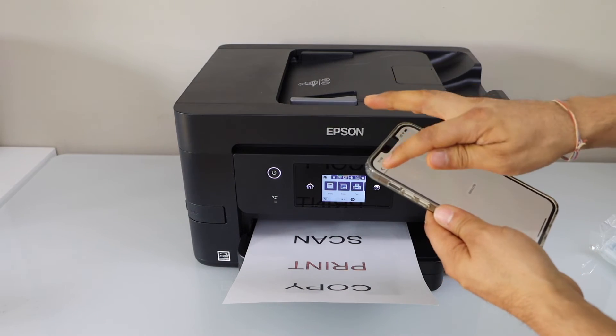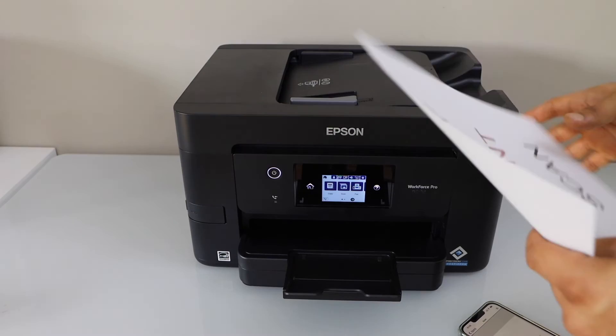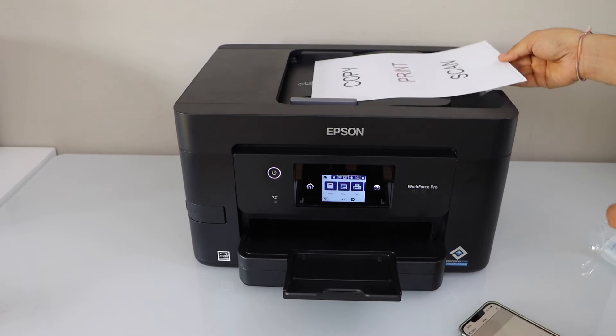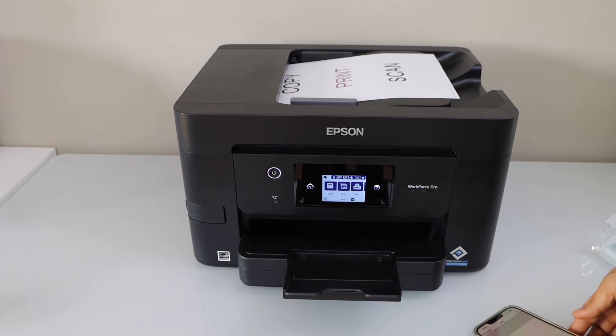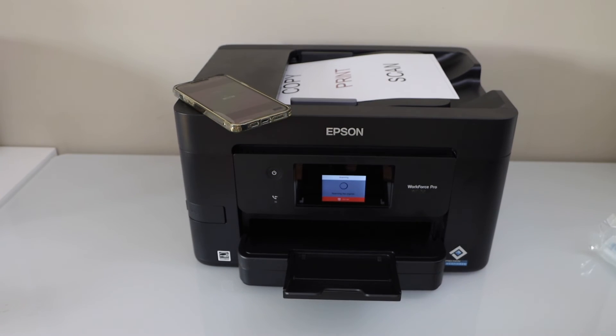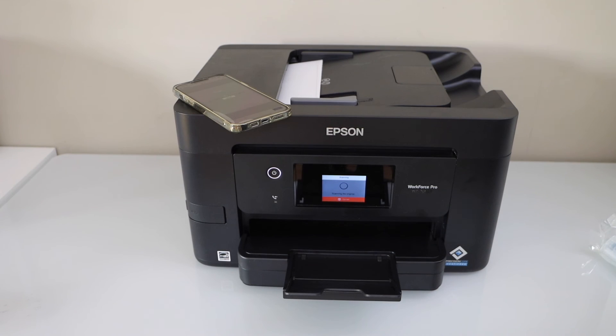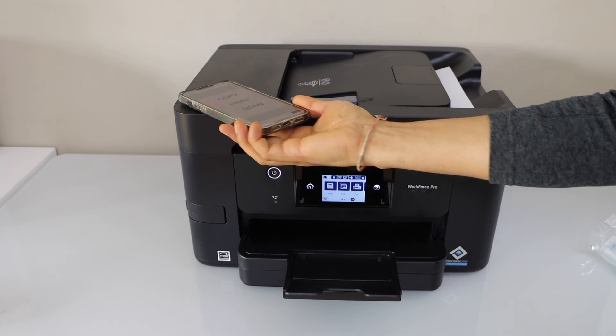If you want to scan, go back and click on the scan icon. You can place a page on the top ADF tray or use the scanner bed as well. Once you are ready, click scan and it will transfer the scan. You can then save it or share it.